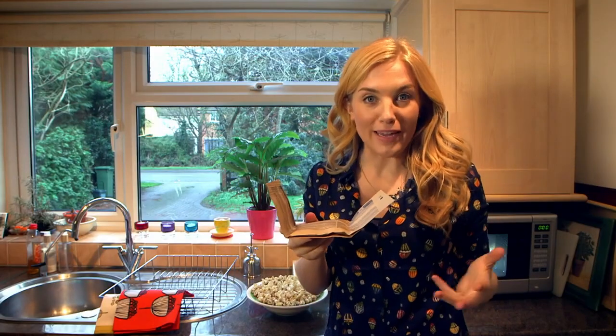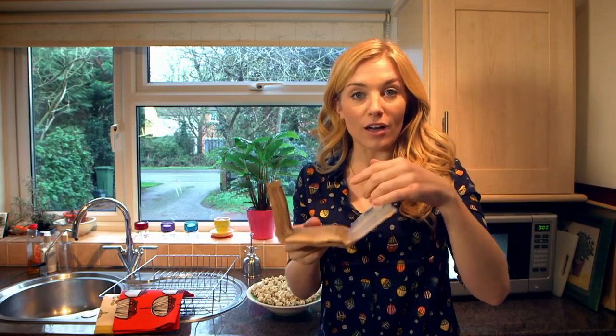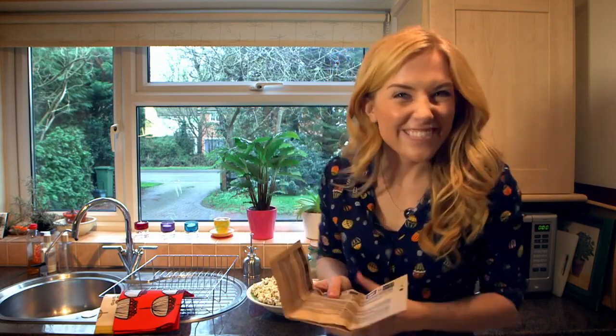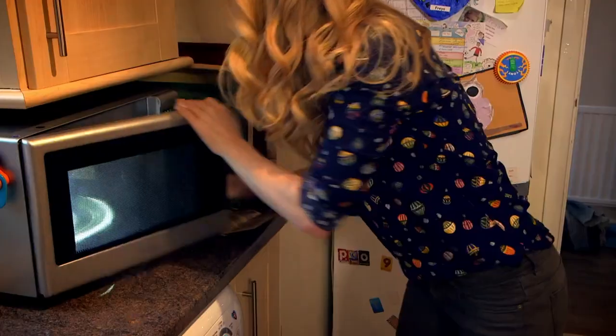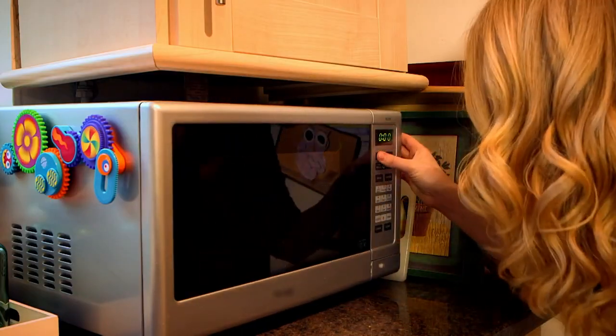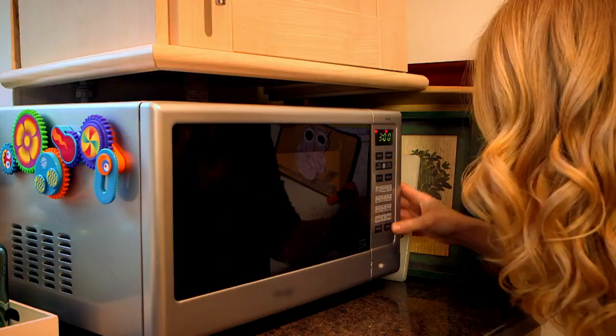This is microwave popcorn and inside the bag are lots of kernels of corn like the ones I've just shown you. And we're going to cook it inside the microwave. You might even cook popcorn like this at home. Remember, you should always get a grown-up to help you use the microwave.